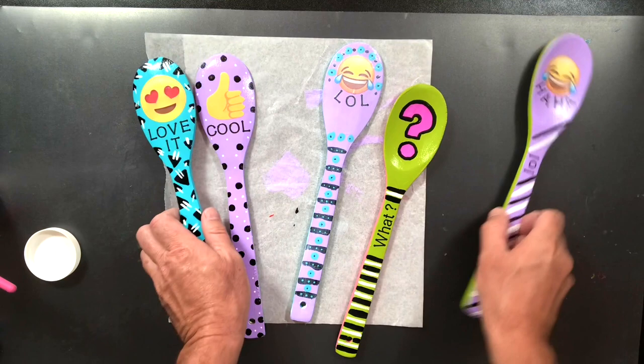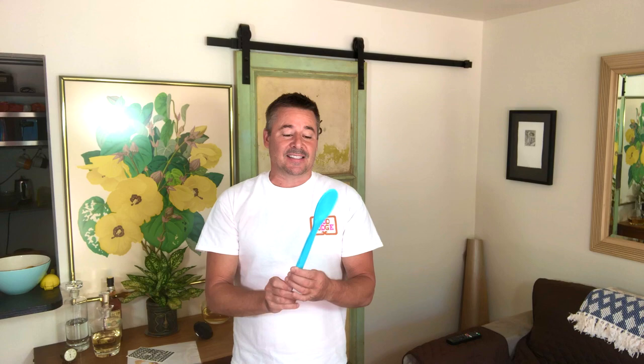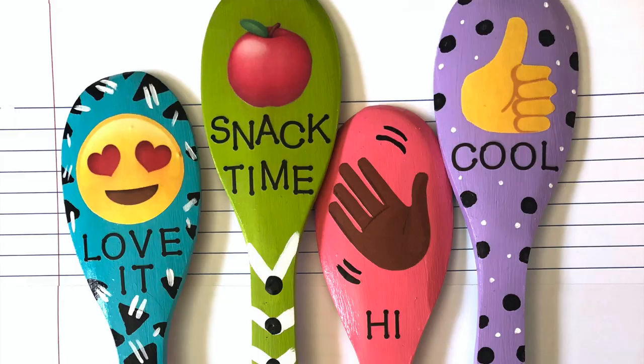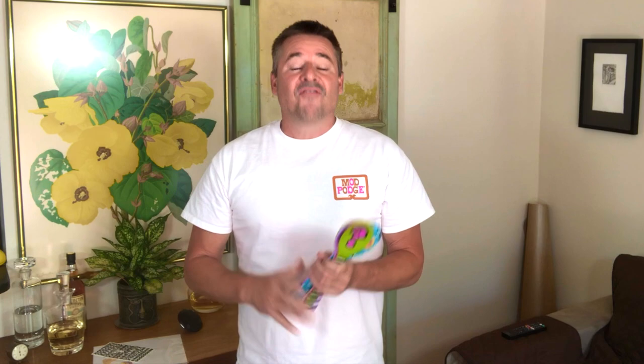Very fun and very easy to make. Here's all the Zoom Spoons we made — fun for the kids, fun for teachers, administrators, principals, and parents and kids can make these together. All you need: dollar store wooden spoons, some Folk Art paint, printed out emojis, and of course Mod Podge. Don't forget to hashtag Mod Podge and hashtag Plaid Crafts and show us everything you make. Hope to see you next time on Make It With Mod Podge!